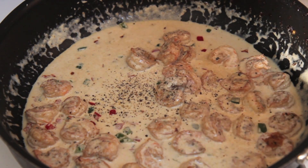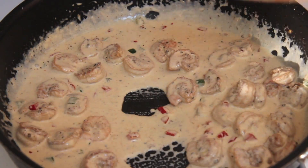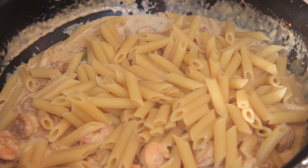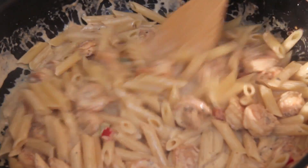Season this with salt and pepper to your liking. I used penne pasta — if you'd like to use fettuccine, you can slice the peppers in long strips; if not, you can dice them just like I did. Give everything a stir and add some extra parmesan cheese if you'd like.